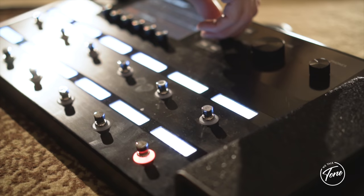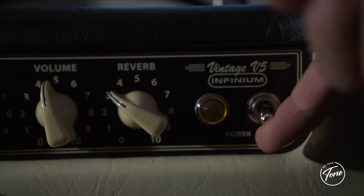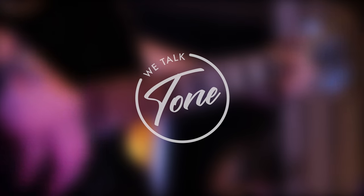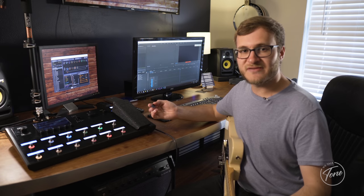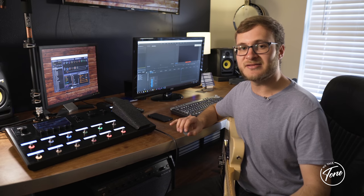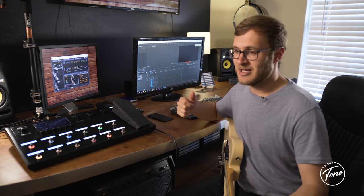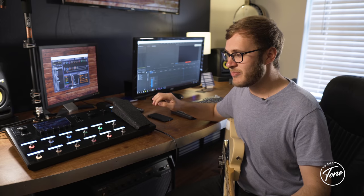Welcome back to the channel. My name is Ethan. Today we're going to be discussing my current Helix patch. If you've seen our recent video, we compared a Line 6 Helix, Spyder 5, Kemper Profiler, and a Vox AC30 — we weren't quite sold on the Helix yet. But after editing and listening to all the audio from the amps, I had to go out and buy myself a Helix. After about a month of using it, I think I've dialed in a tone and a patch that I'm really happy with.